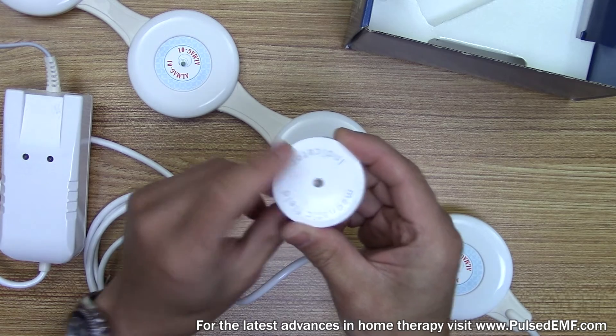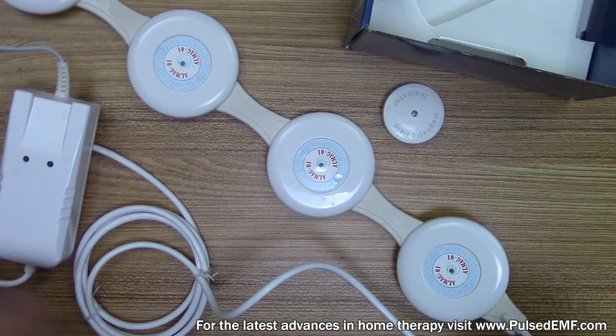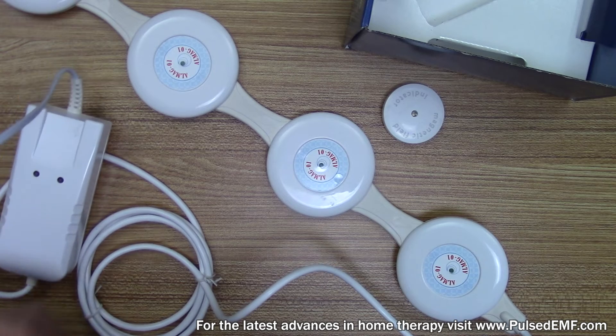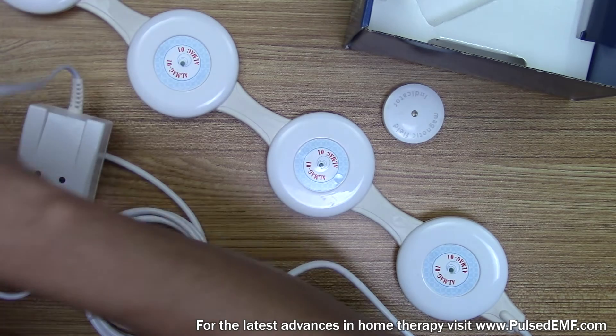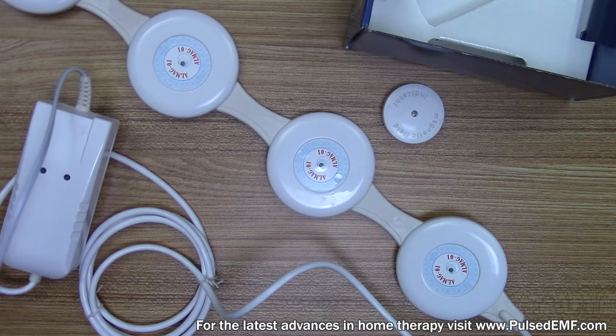Let's go ahead and turn it on. Now, it doesn't have an on and off button — you plug it in. In America we're not typically used to that; we're used to a power button, but in this case it's no biggie. You just plug it in to get it to start.